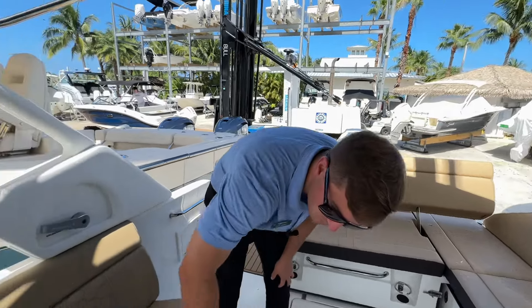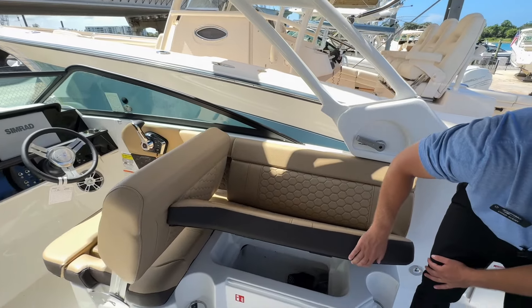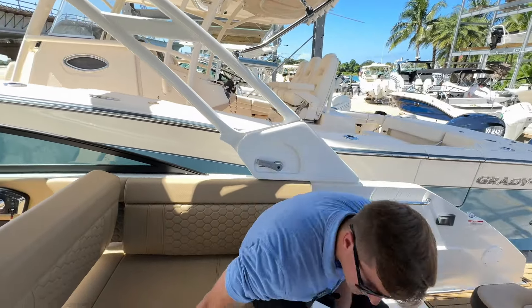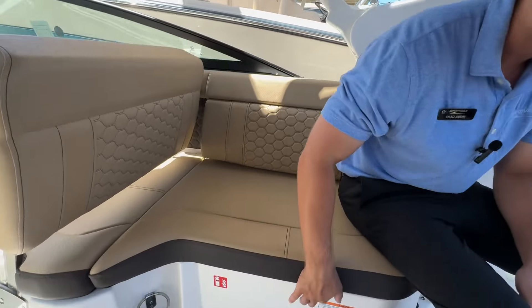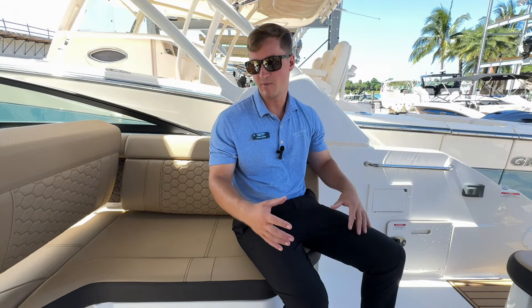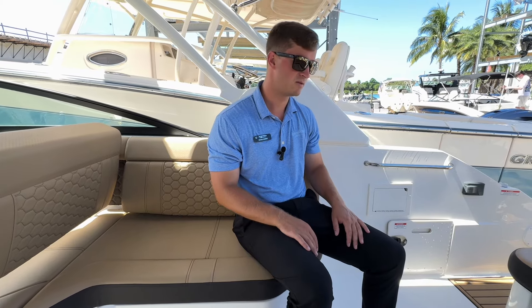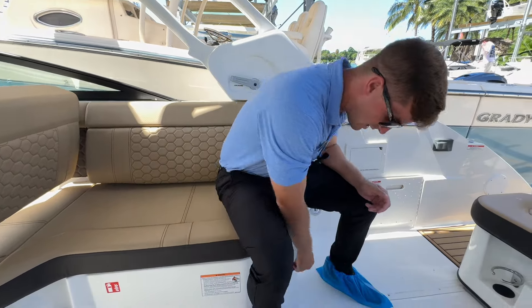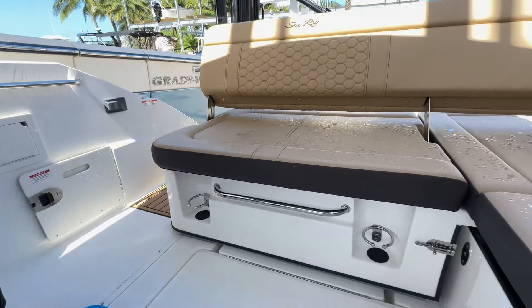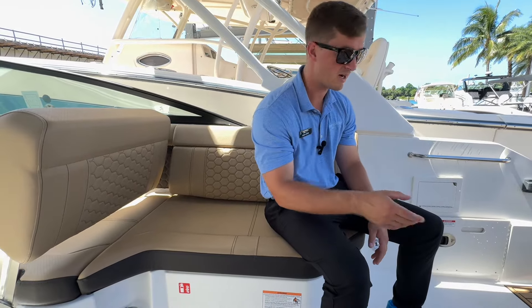There's even an insert if you want to put a cooler in there — it'll hold it in place underneath the seats. Back here you also have an LED lighting strip. When it's darker out, turn that on and it lights up the boat beautifully — really fun for entertaining on a sunset cruise. Underneath the seats there are cup holders integrated under all the seats, so no excuses to have your cup on the deck — everyone's got a cup holder.